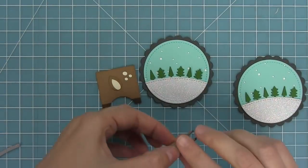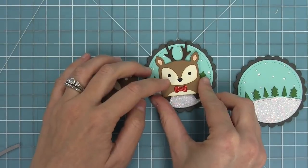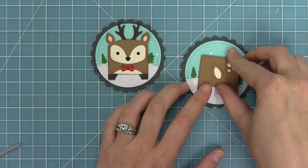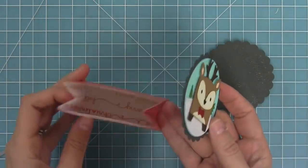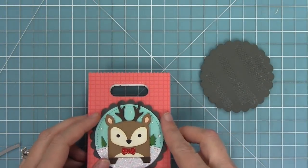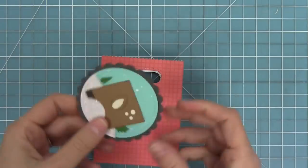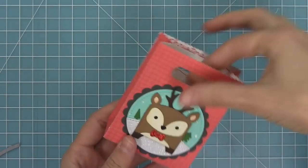Next up, I'll take the little deer face and layer it onto one of our circles that we created earlier. Then we can layer the back of the deer as well. I'm going to add a bunch of tape runner to the back of both of these circles and layer them onto the goodie bag. My favorite part about the whole bag is that you've got the deer face on the front and then the deer bum on the back, which is just so sweet. You could drop a cute little gift in here — even a gift card. It's just a really sweet, thoughtful way to present some little treats.